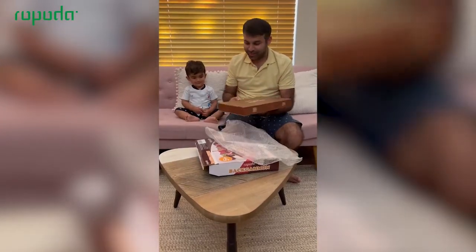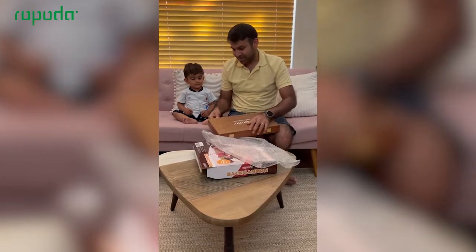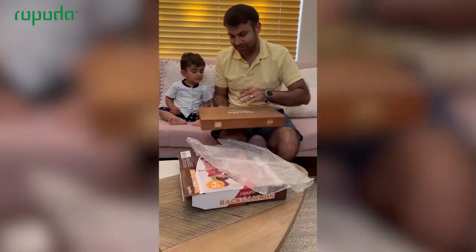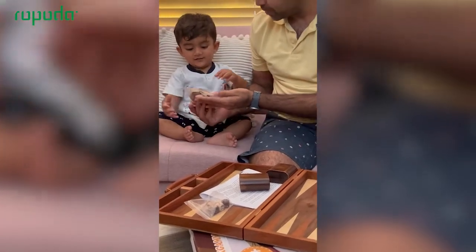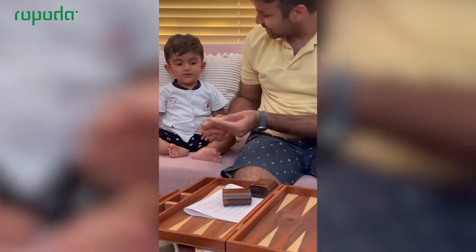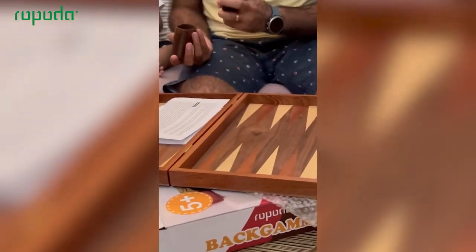Let's look inside. So it's a nice wooden case. And what does it have? It has tokens — white and brown tokens. And it has dice. And it has tumblers to roll the dice.